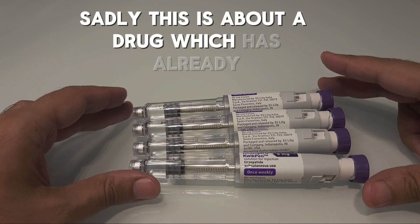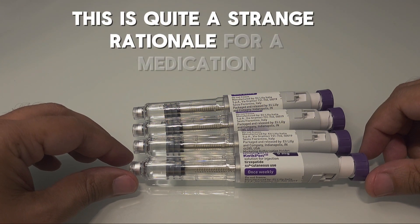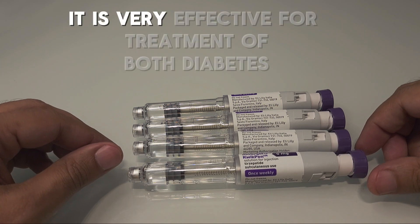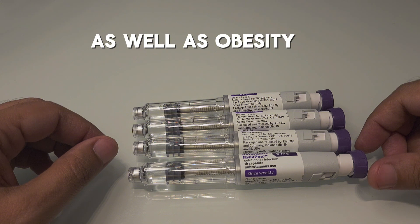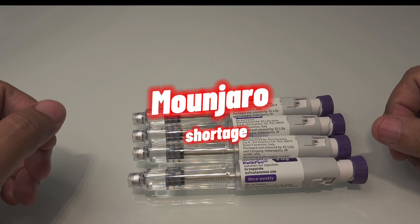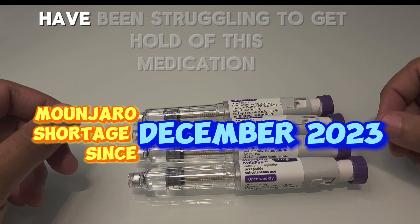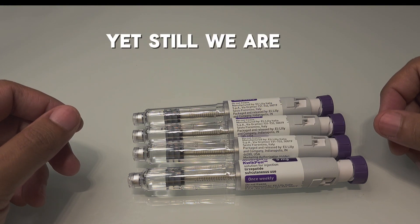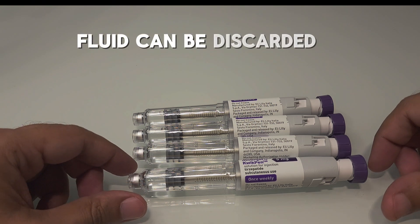Sadly, this is a drug which has already been on the shortage list. This is quite a strange rationale for a medication which is very costly and at the same time very effective for the treatment of both diabetes and obesity, and has already been on the FDA shortage list for quite a while. People across the globe — both patients of diabetes and obesity — have been struggling to get hold of this medication, yet we are suggesting the remaining fluid can be discarded.